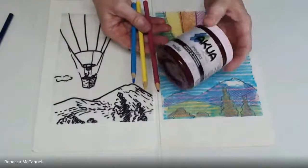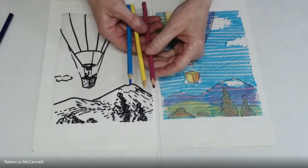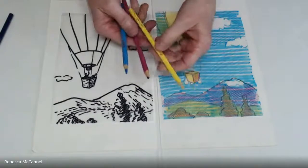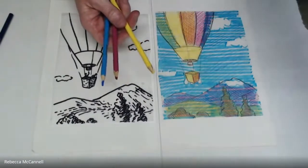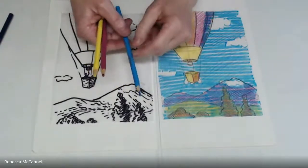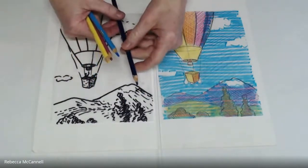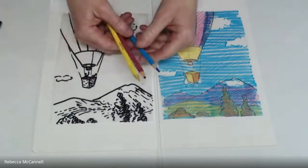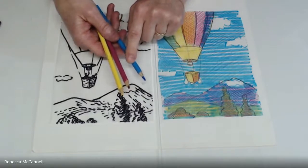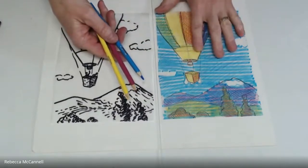With the Akua inks, we have a quinacridone violet which is a purply pink — not a true red like a stop sign. So choose a red that leans toward purple. For yellow, choose the brightest yellow you can to match Hansa yellow Akua ink, which is quite bright. For blues, depending on whether you're printing ultramarine blue or phthalo blue, you have two choices: ultramarine is a purpley blue leaning toward red, while phthalo blue is more greenish. Find a crayon closer to turquoise for the best representation of how the colors will mix in your four-color block separation.